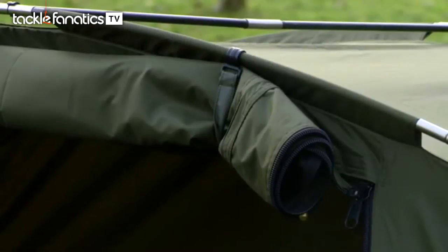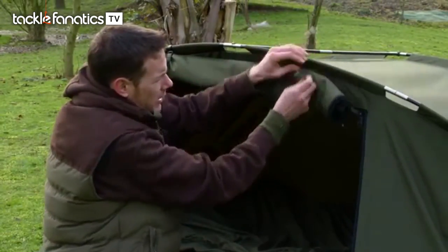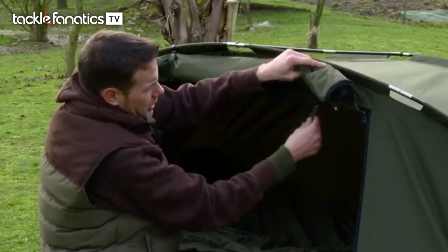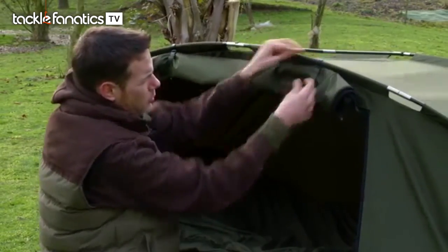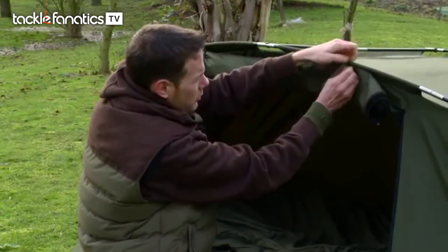As I say, it has been designed for real short sessions where you're not carrying loads of gear. Now there's a few little features worth mentioning. First of all we've got nice little clips on the front here for when you're rolling the door back - it literally just goes round there and onto that pole, nice and tidy. Obviously you clip them off and you can roll the door down.